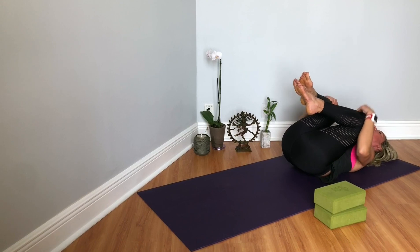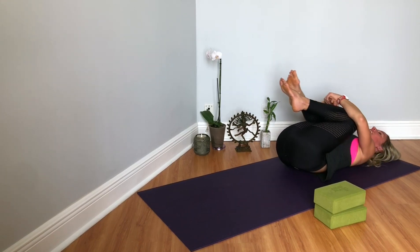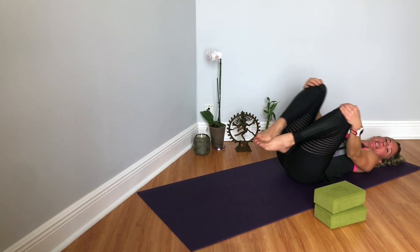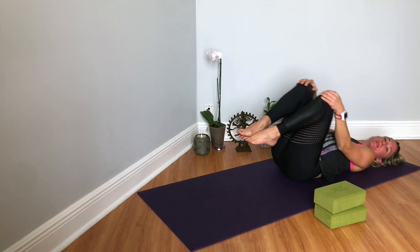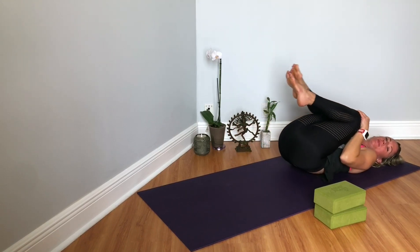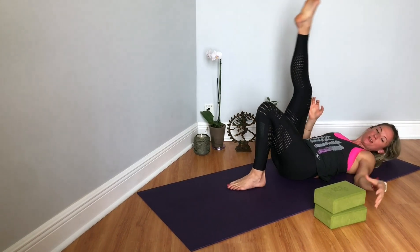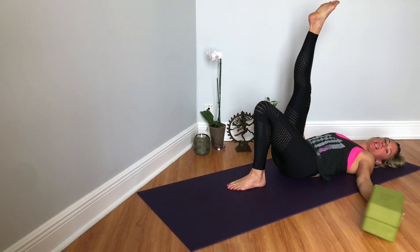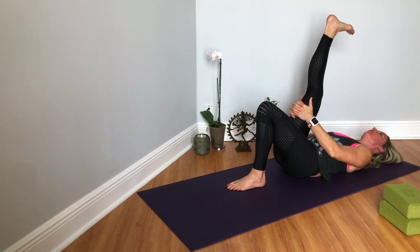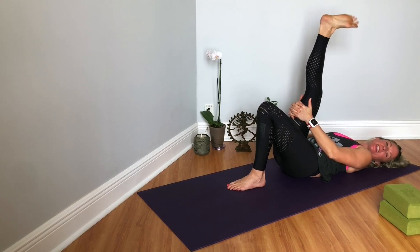Hug the knees into the chest, squeeze. You can rock from side to side. I like to make circles with my knees on the ceiling — it massages from the lower back to the upper back. Then you can go the opposite way. And then extending your left leg up to the ceiling, releasing your hands behind your thigh, point and flex the foot, circle the ankle, circle it the other way.